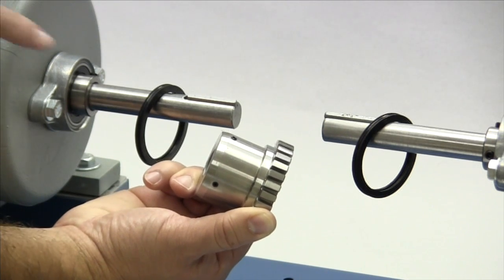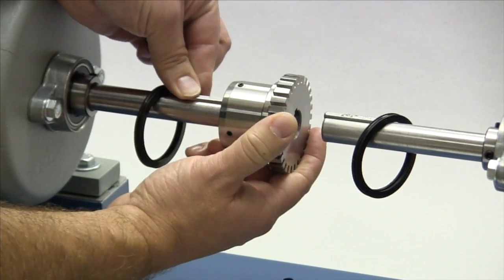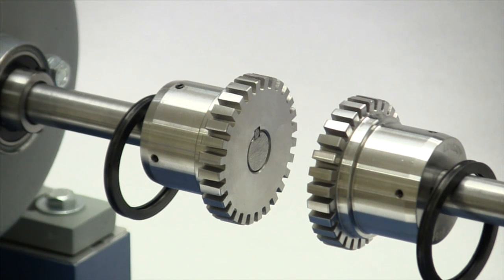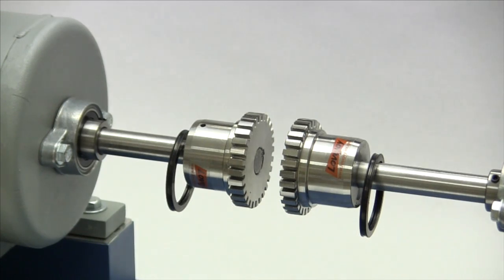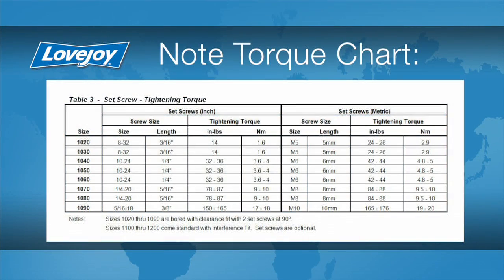Please note that the Lovejoy grid hubs sizes 1020 through 1090 are manufactured with two set screws and a clearance or slip fit. These hubs should slide onto the shafts with little or no difficulty. Hubs for coupling sizes 1100 and larger are manufactured with an interference or shrink fit, and the installation guide contains details on how to prepare these hubs for installation. Regardless of size, the keys and the hubs should be flush with the ends of the shafts when installed. The grid hubs we are installing are manufactured with a clearance fit bore and two set screws. With the torque wrench, we will tighten the set screws in both hubs to the torque specified in the installation guide. The use of a torque wrench is important. If the set screws are not tightened enough, the hub could work loose and slide on the shaft. If the set screws are too tight, they could damage the key, the shaft, or the hub.